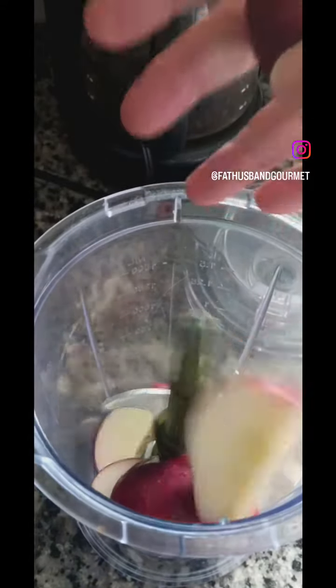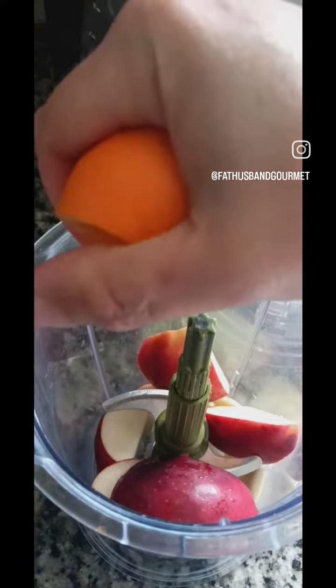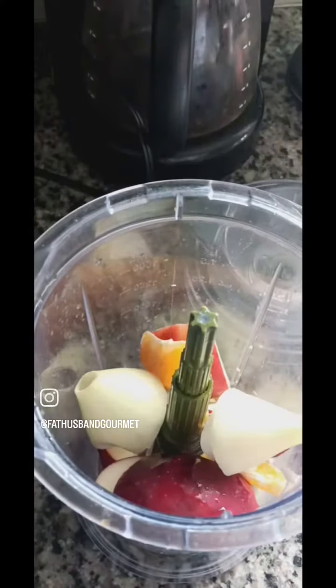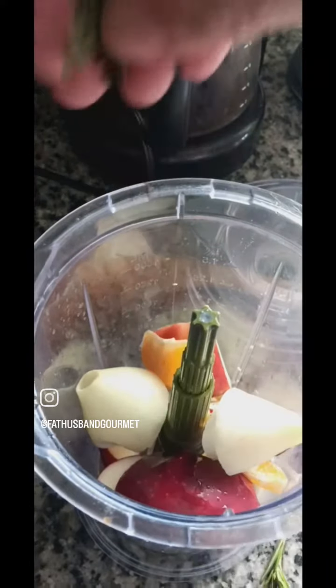Hey carnivore, ketivore lovers. I just want to show you how I make my marinade for my pork. I start off with a big handful of garlic, a few apples, juice of an orange, some onion, and some rosemary.